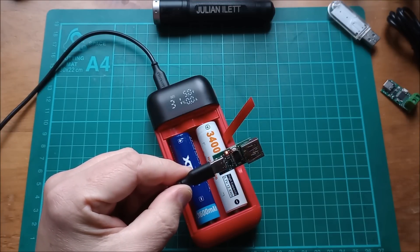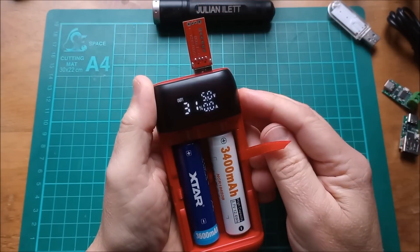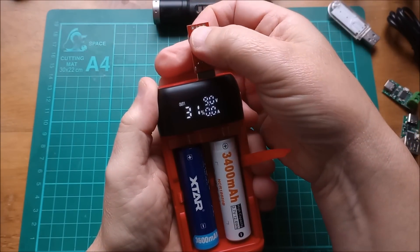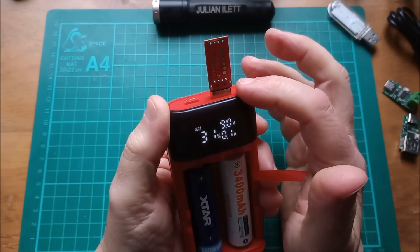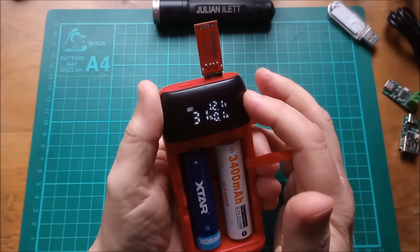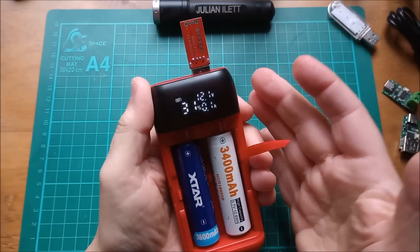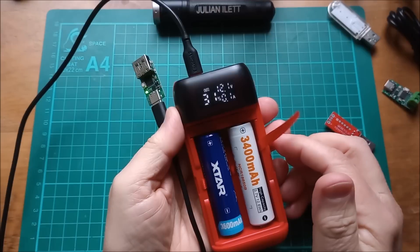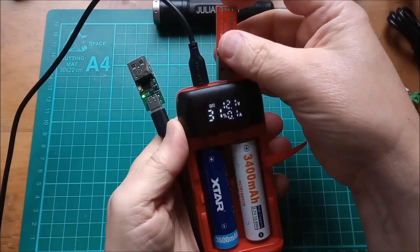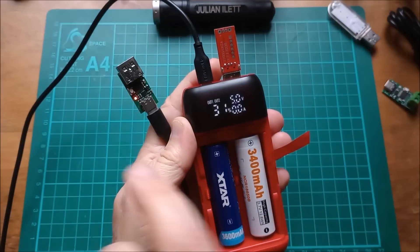Now let's try the Quick Charge 3 output on the USB Type-A. This is actually a QC2 trigger but it should request higher voltages. At 5 volts to start — pressing the button takes the Type-A output up to 9 volts, and pressing again takes it to 12 volts. So both the USB Type-C and USB Type-A can output 5V, 9V, or 12V.